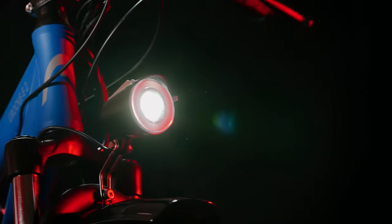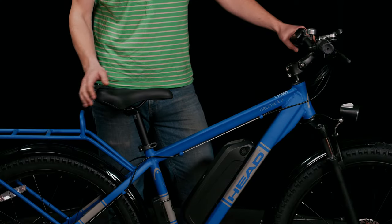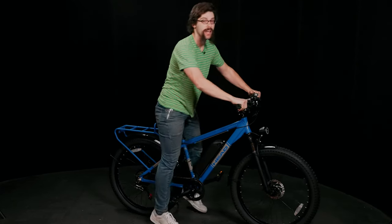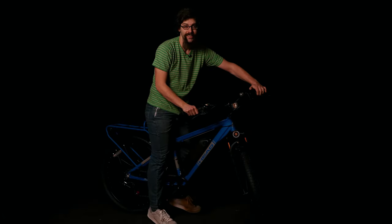With front and rear fenders, headlight, adjustable stem, and integrated rack, you're sure to be set up for every path you travel. No matter when you want to ride, the Groove E2 electric mountain bike has you set up — either riding in the day or the night.